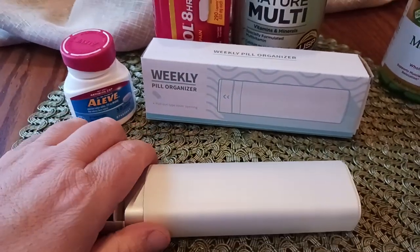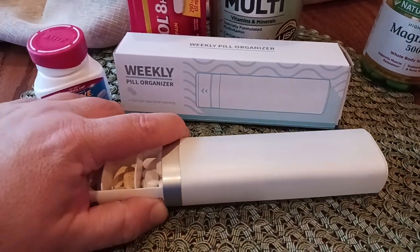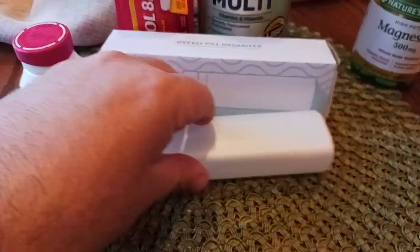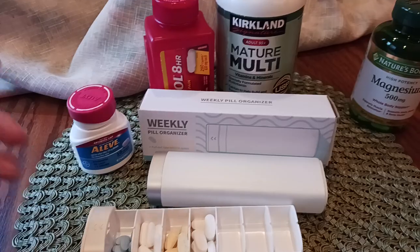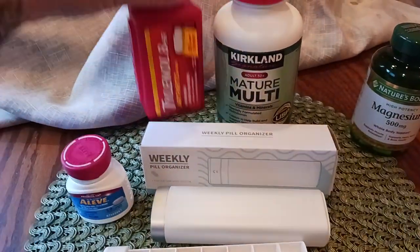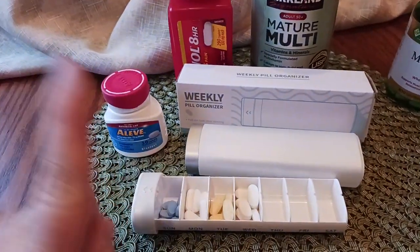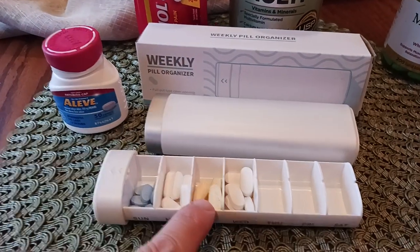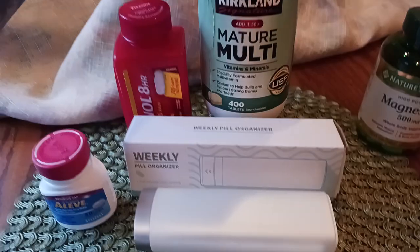If you have a disability or only have one hand to use, this is pretty easy to manage with one hand. So let me show you some sample pills I threw in here randomly. There's some Aleve right there, this one is Tylenol Arthritis Pain, and this one is a multivitamin — there's your multivitamin right in there.